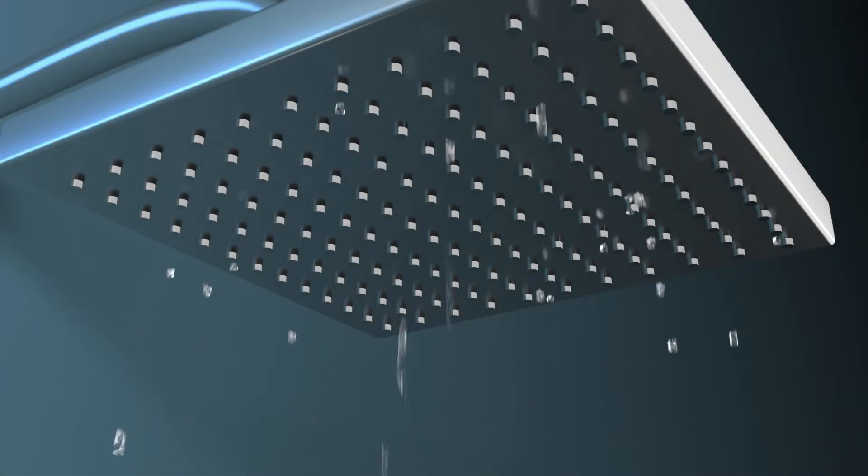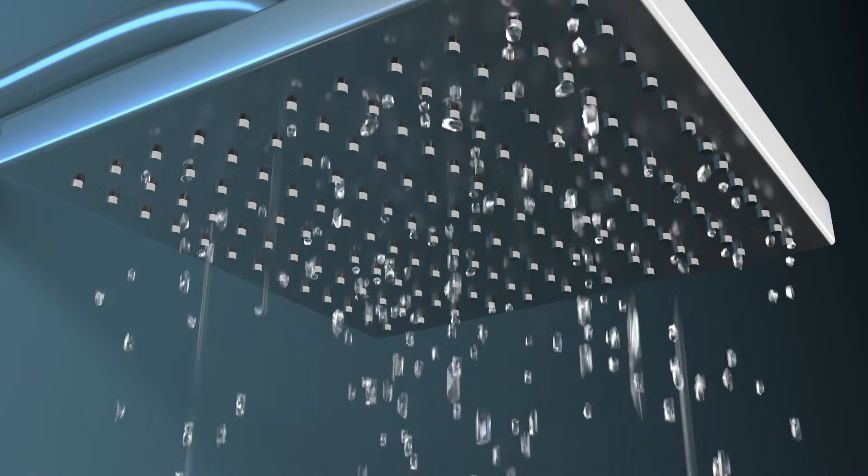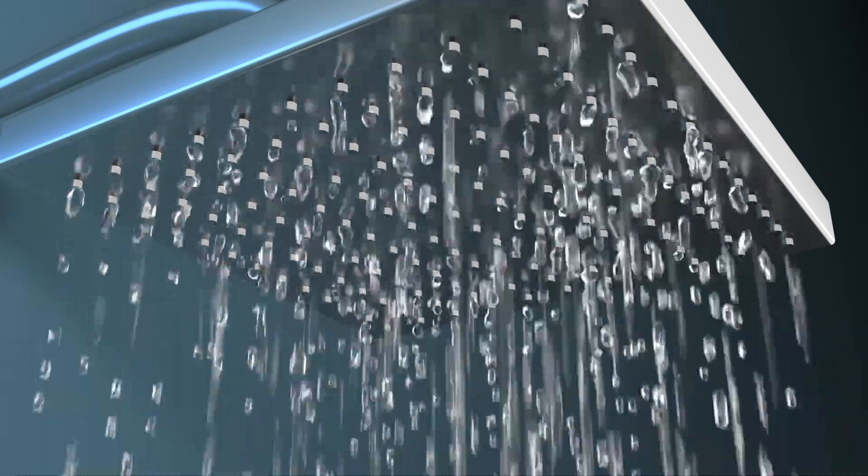It gets annoying when the water runs out in the middle of showering. You are facing low water pressure at home.